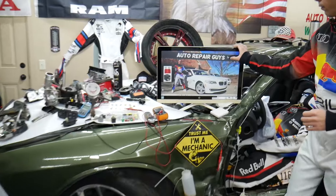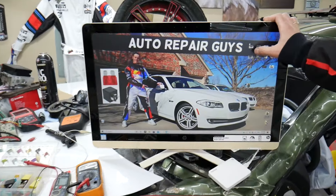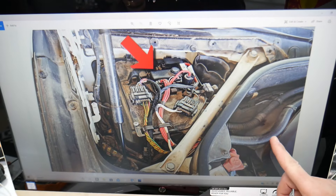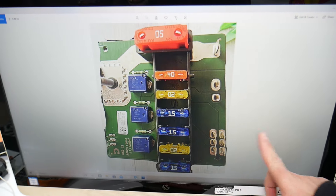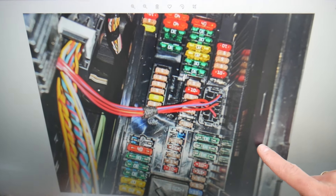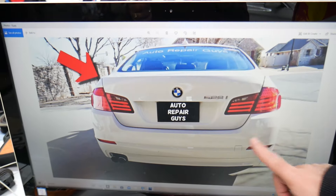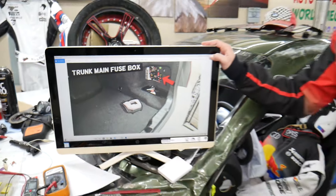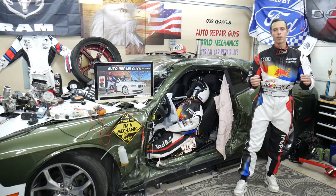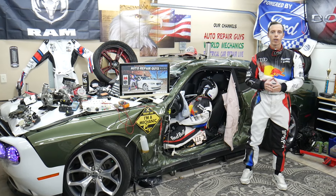We took pictures of every fuse box in that BMW — every fuse box — so we can clearly show you where everything is located and clearly see the fuses, because otherwise they're hidden in places where we practically cannot get the camera. We have a video about every single fuse and every single relay.